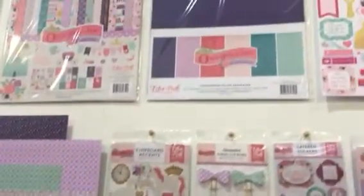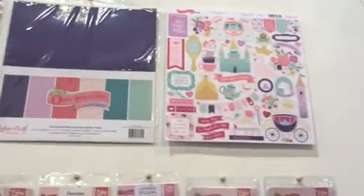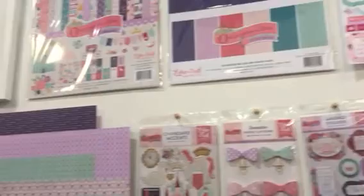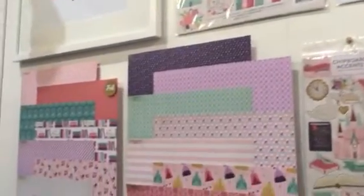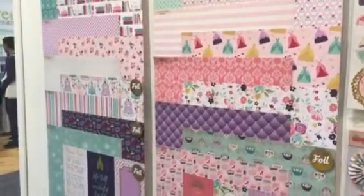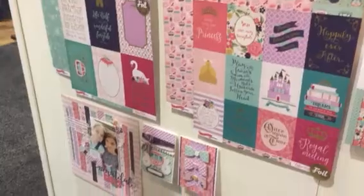This collection has lots of fairy tale images and some of the papers on the front side have foil on them. That adds a little bit of shimmer and shine to the collection. You have images like castles and fairy tale dresses and things that a little girl might enjoy for dressing up and playing.